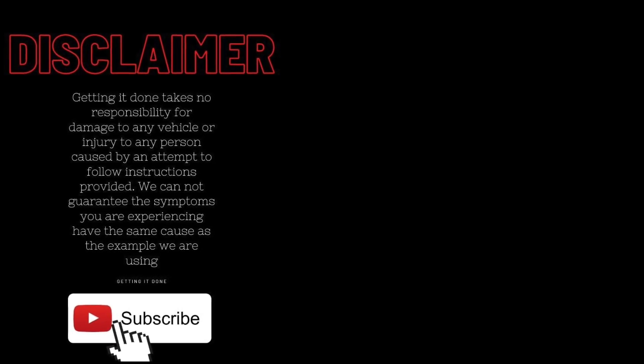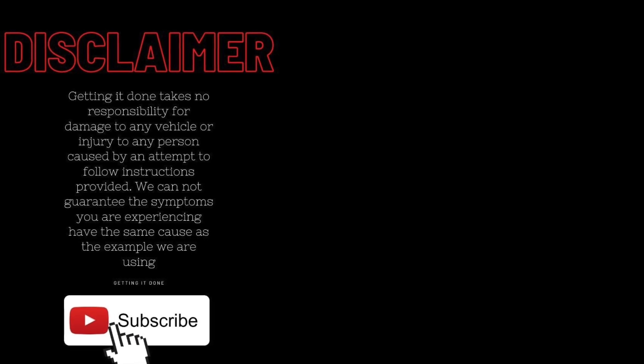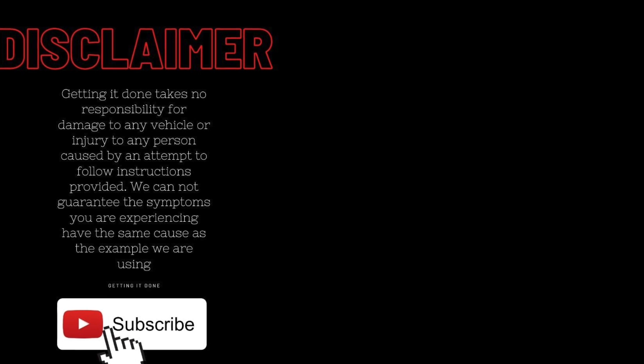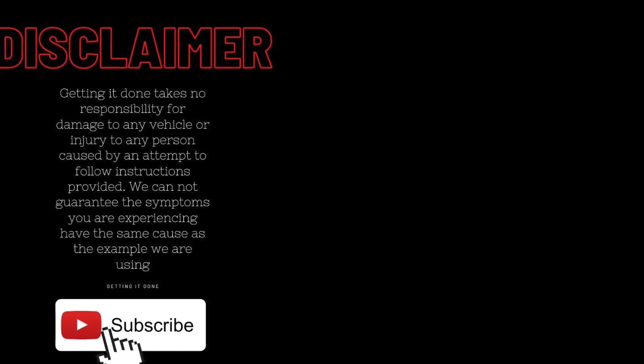Other than that, we hope this has helped you out today. Don't forget to click like and subscribe for more real tips from real mechanics, and we'll see you in the next video.